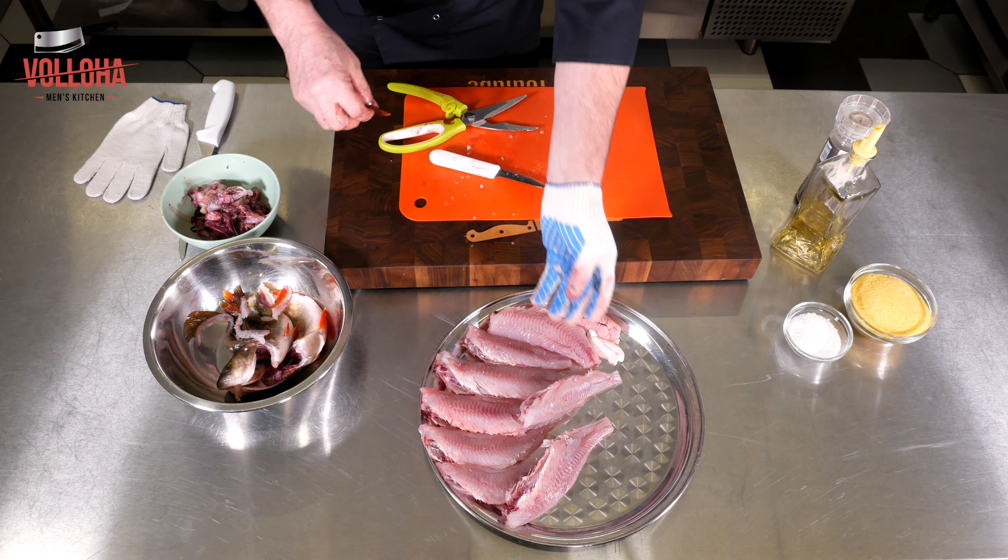Продолжаем — панировать я буду в кукурузной муке. Также можно в панировочных сухарях, в обычной муке, в крахмале — кто чем привык, кому как нравится. Кукурузная мука придаёт такую же хрустящую текстуру, как панировочные сухари. Обваливаем тушки окуней. Таким же образом можно приготовить любую рыбу. Это элементарный простой рецепт без всяких изысков, без фирменных специй — по-простому, по-домашнему.